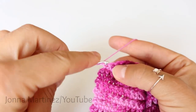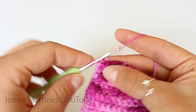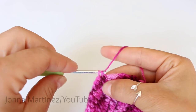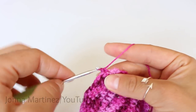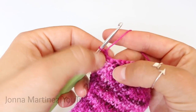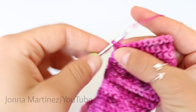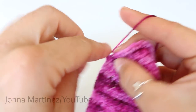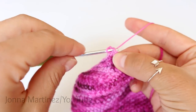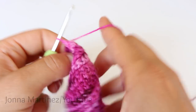Row ten, chain one and single crochet into your next twelve stitches. After those twelve stitches are complete, we're going to do another decrease and one more single crochet. Leave that last stitch unworked and turn. After row ten, turn and chain one to begin row eleven. Single crochet into the next thirteen stitches, then to complete row eleven you're going to single crochet decrease. Turn to begin row twelve.